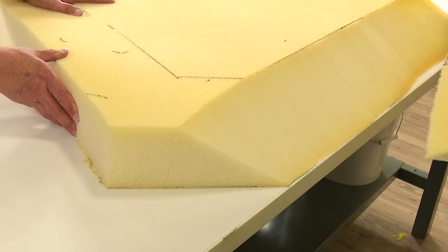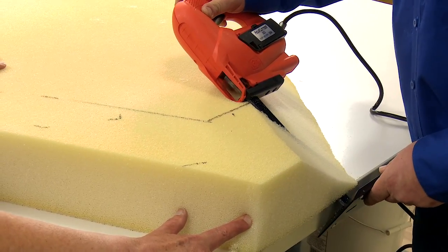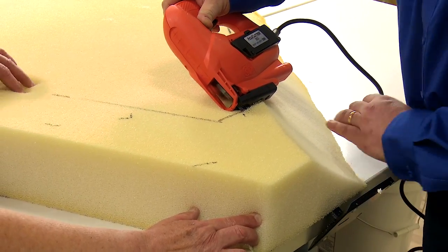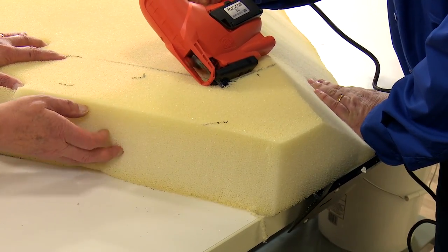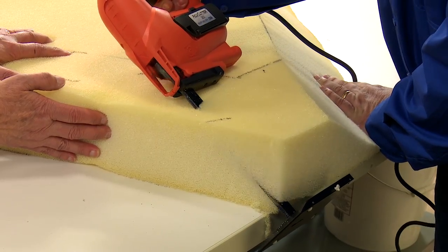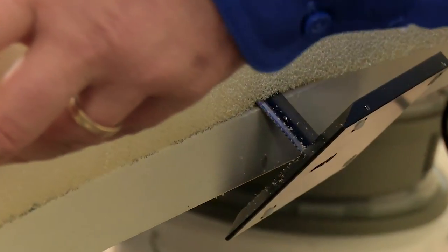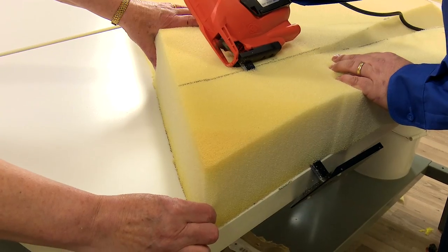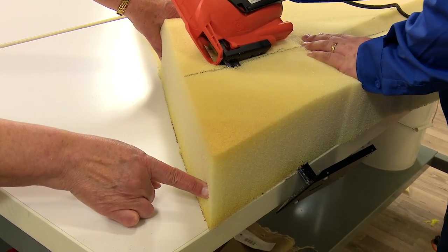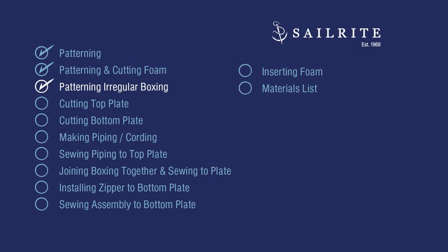This can also be done with an electric kitchen knife — do this on a sacrificial table as it may accidentally scratch the edge. As always, be careful not to touch the moving blade or even the stationary blade as injury may occur. Now that the foam is cut to size and the wedges are cut in, we need to concentrate on cutting the boxing. But this boxing is slightly different due to the wedges.